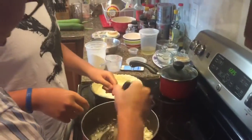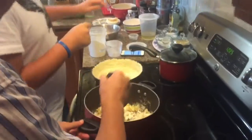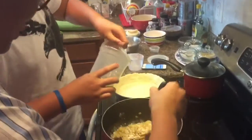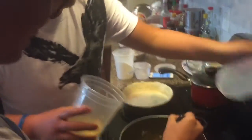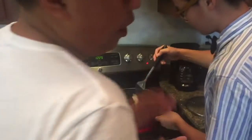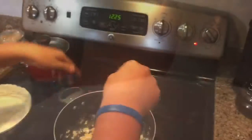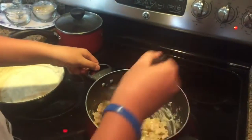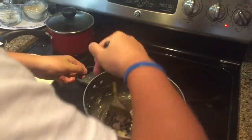I fucking told you to use a full stick of butter — you only had like one cup left. Make sure that you use the exact amount of butter. That's how it's supposed to look like. There's nothing wrong with that. This is all cool right here. Turn that shit off.